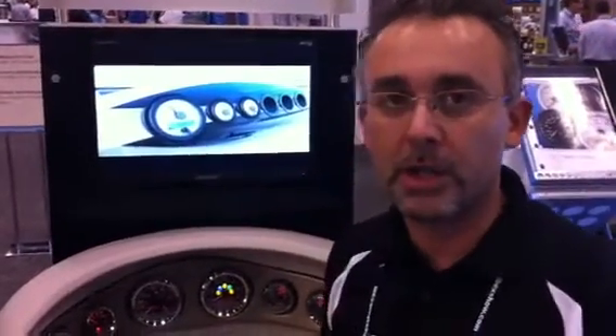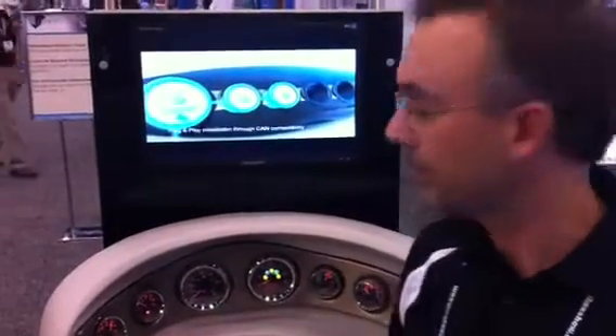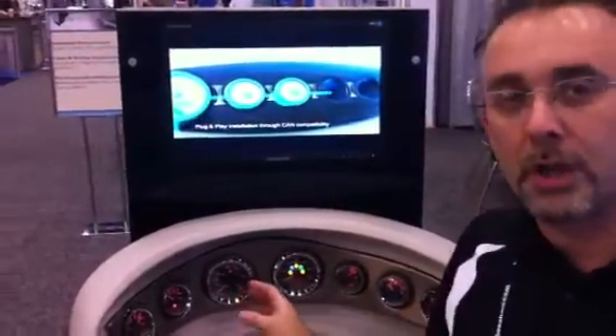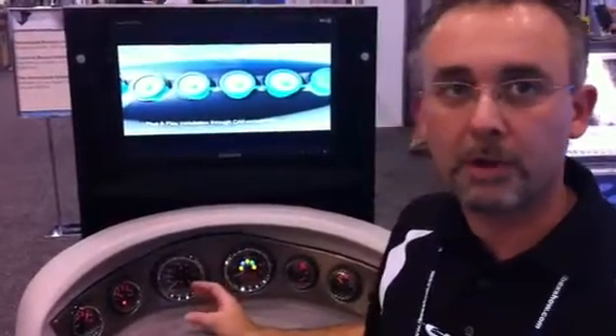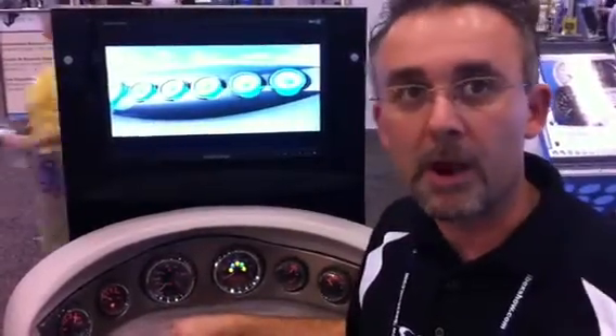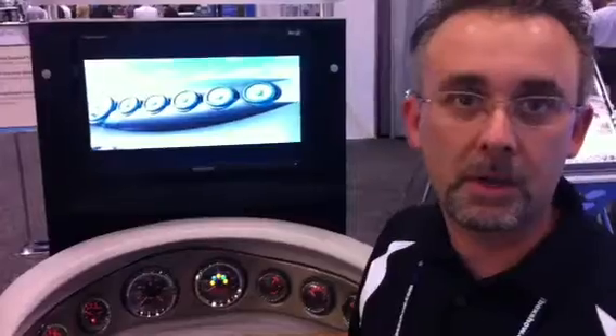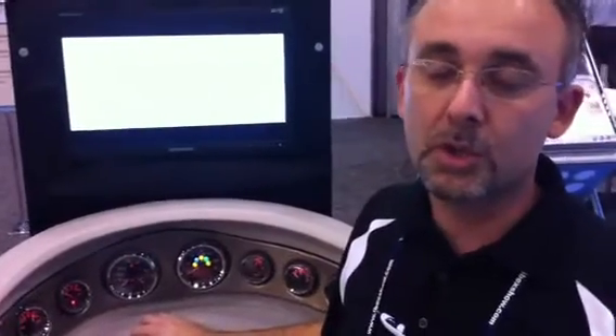We have our new Viewline platform. It's our newest version of analog gauges that replaced our former Oceanline gauges. It takes a lot of what was great about the Oceanline and takes it one step further. Carried forward from Oceanline were the dual lenses, which is a unique product feature to VDO. They're IP67 from the front, which means they're waterproof.